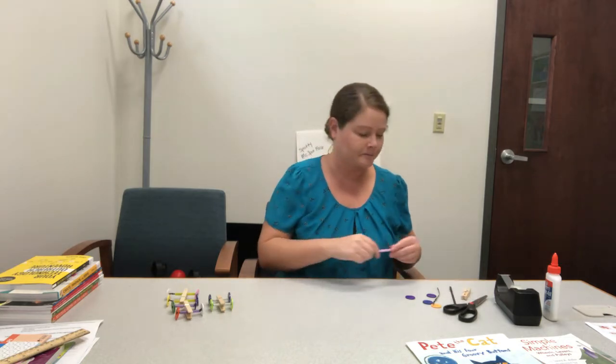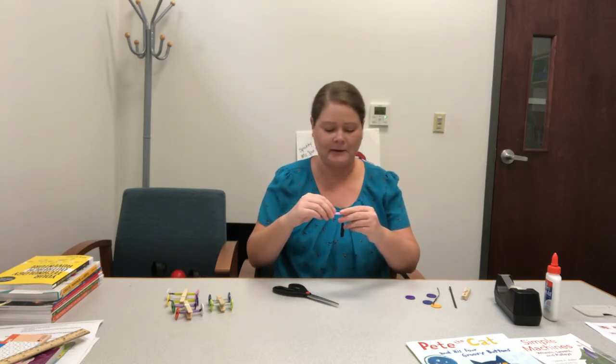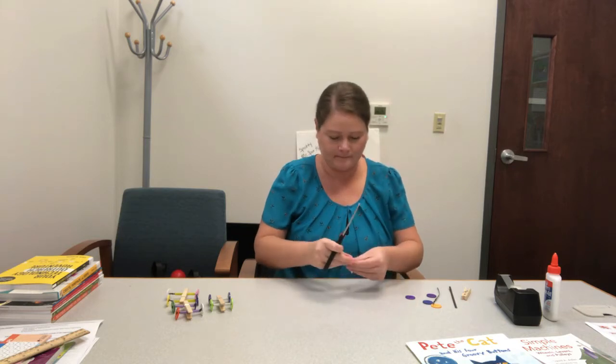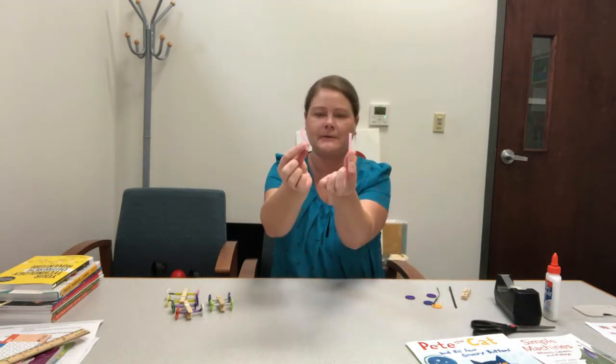So first we're going to get started using our straw, and you need to cut about an inch and a half, two pieces, an inch and a half each. Okay, so we have our two pieces of straw.